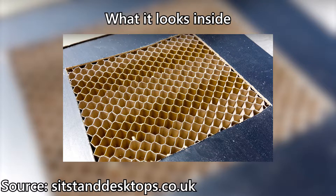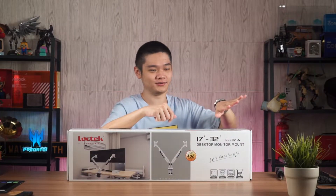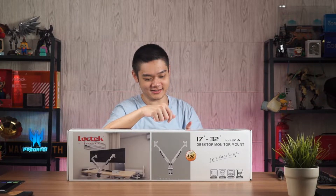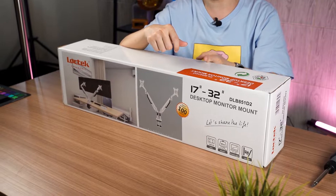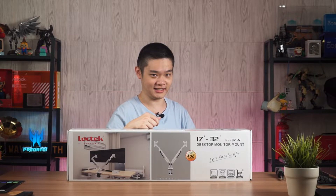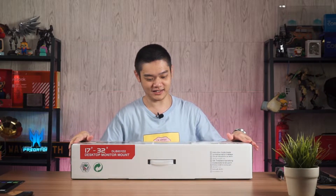If you're using an IKEA Limon — I know a lot of you are using that desk for your gaming setup — please be careful, because if it ever gets wet and water seeps inside, it will bow over time. And if you want to clamp a monitor arm like this, you will puncture the table. You need to opt for a laminated wood table or MDF. With that out of the way, let's unbox and mount this monitor arm onto two spare monitors.